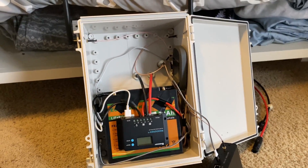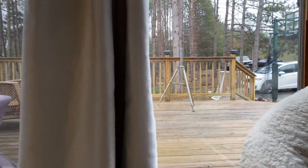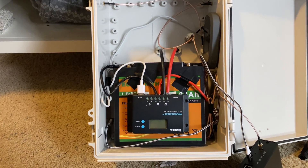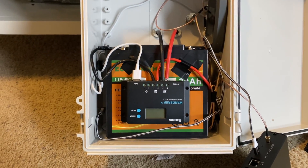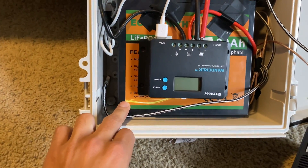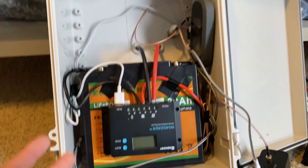I'm gonna show you guys what I got in here and how to make this. I'll leave all the parts in the description — got the solar panel, the pool, and the tripods out there. So what I've got going on here: this is a charge controller, I'll leave all the links in the description. This is really easy to do, it's not hard at all. This is a 12-volt battery, I'll leave the link in the description.